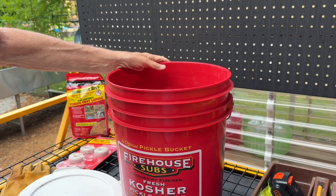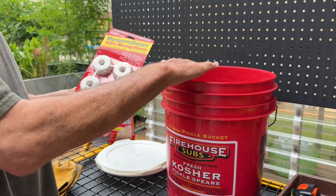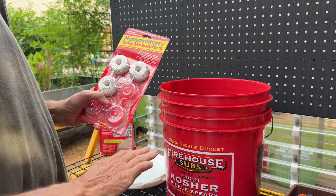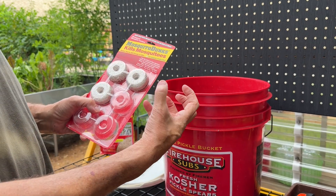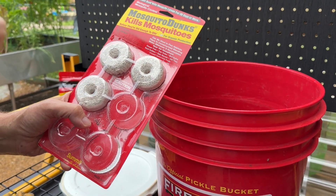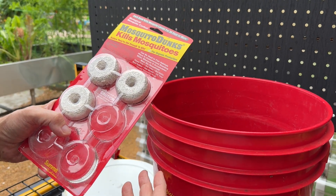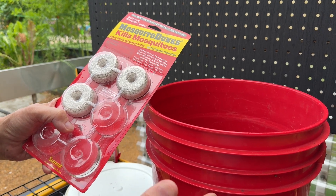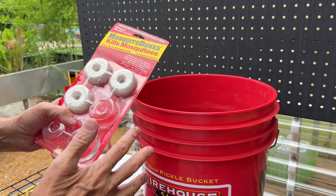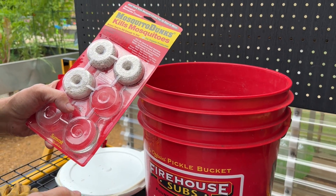We're going to take mosquito dunks, break them into quarters, and put one quarter in each bucket. These dunks are designed to cover about 100 square feet of surface water area. As they dissolve, the active ingredient — BTI — settles into the surface of the water. When adult female mosquitoes lay eggs, the larvae hatch and eat the BTI, which kills them so they can't become new mosquitoes. You need to replace the dunk after about 30 days.